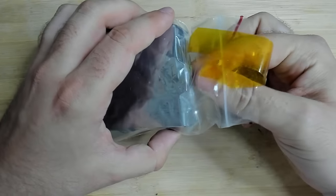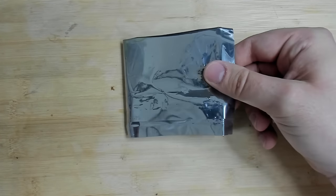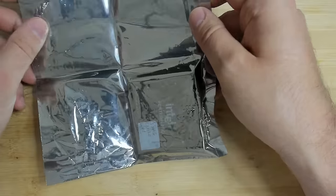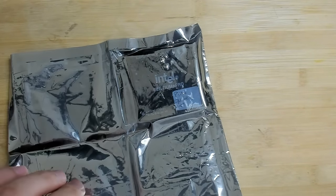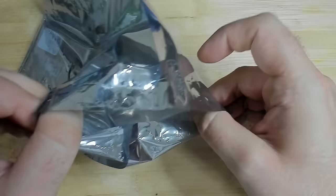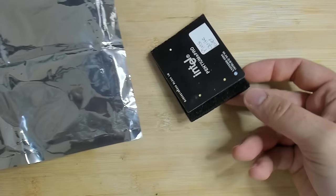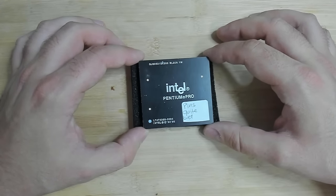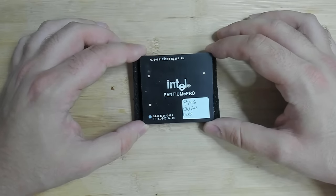It's nicely packed — there's an anti-static bag in there, multiple layers. Here we can already see the CPU, and here it is: a black-top Intel Pentium Pro with a sticker. The pins look quite bad.